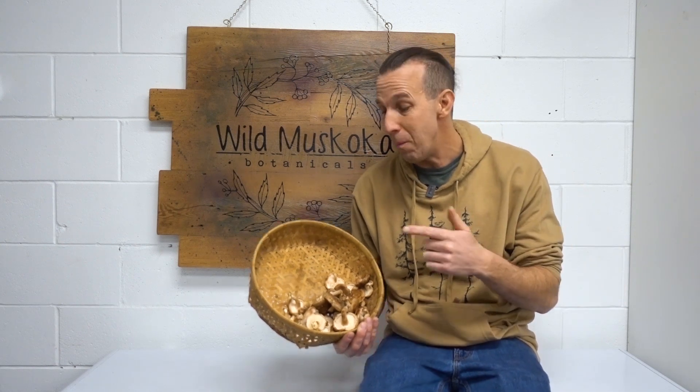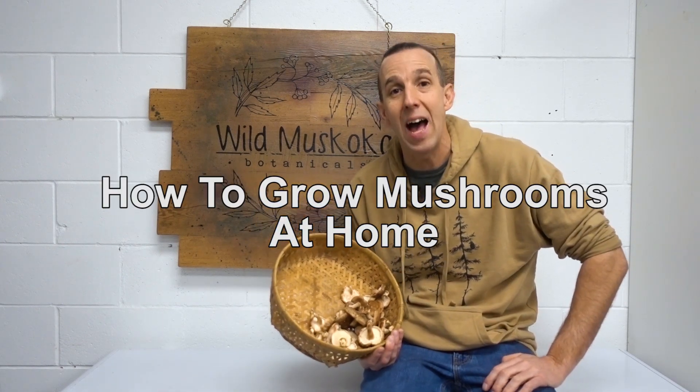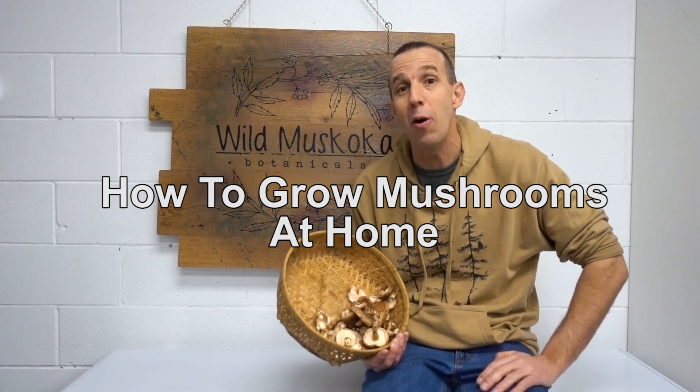Today we're going to talk about how you can grow an abundance of edible and medicinal mushrooms at home. You might be surprised how easy this actually is. You can do this indoors and outdoors, even if you live in the city, and it doesn't take a lot of time or money to get started.